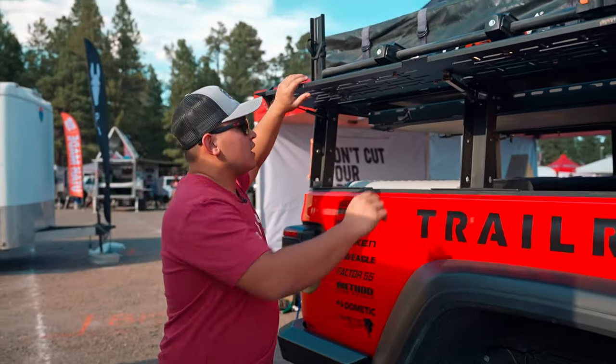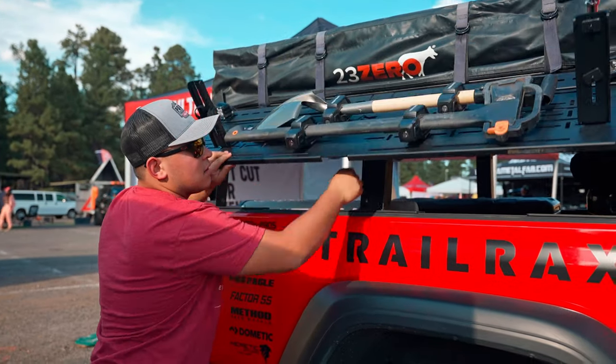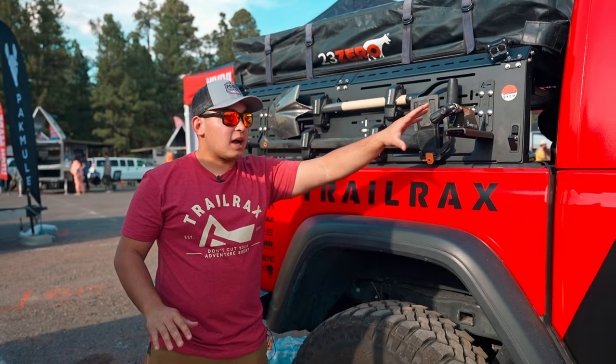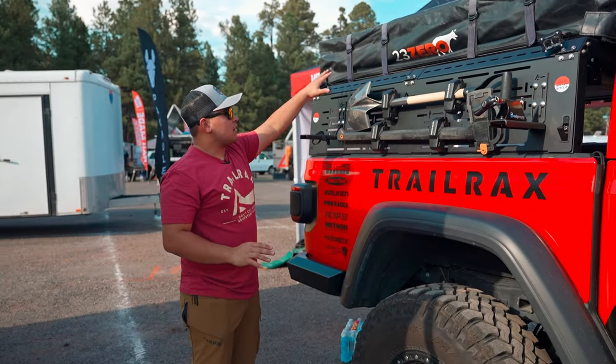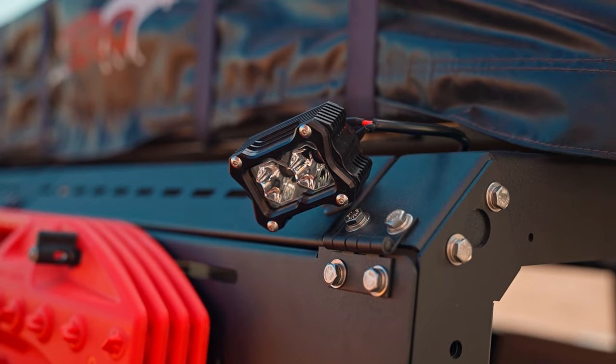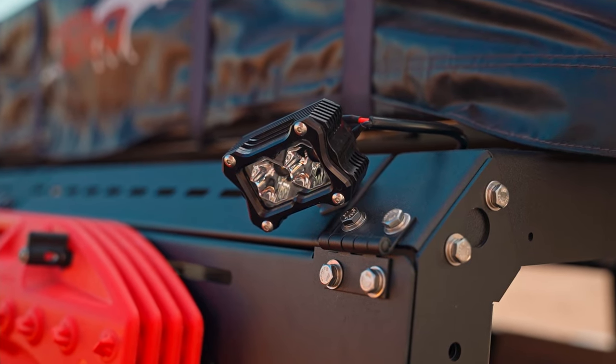We also have a mountain bike rack that just got released this morning. It'll be able to mount a mountain bike on the side of your rack here. And then we have an angled chamfer for our bed rack that allows you to mount lights that also hide away on the tent.